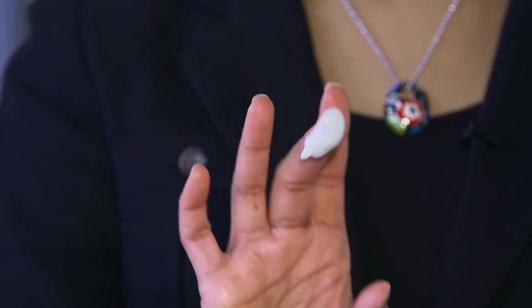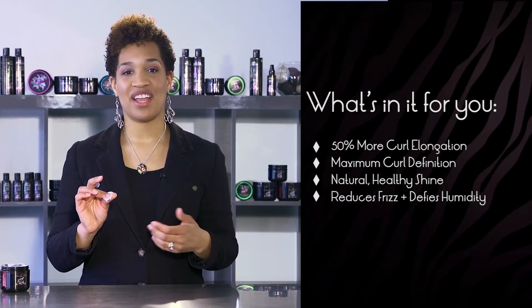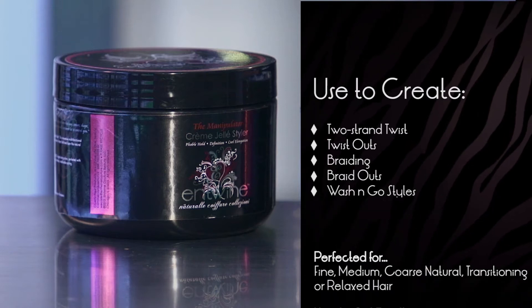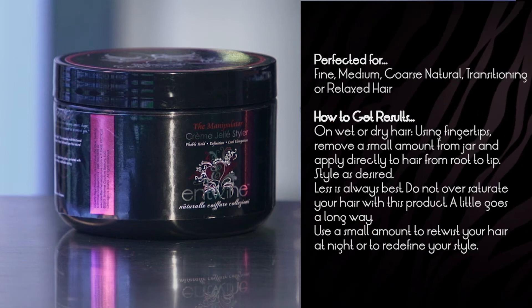It has safflower seed oil, vegetable protein, and honey as great ingredients that moisturize and define your natural hair. So if you're looking for a great styler that gives definition and hold without the crunch, the Manipulator Creme Gel Styler is for you.